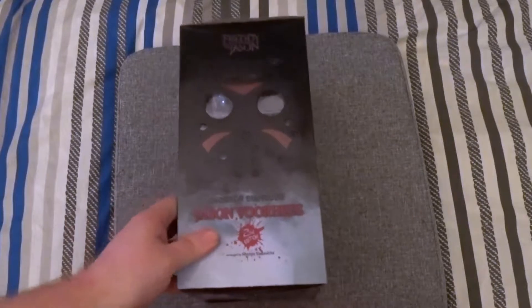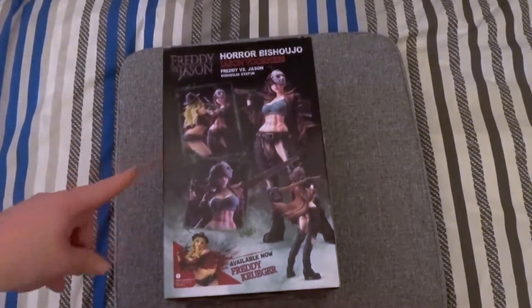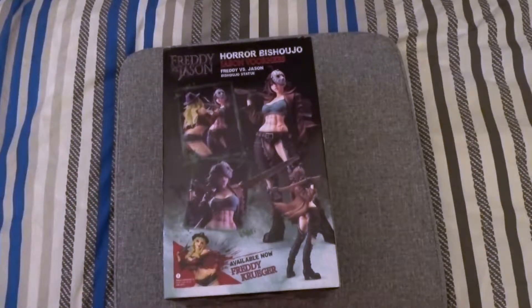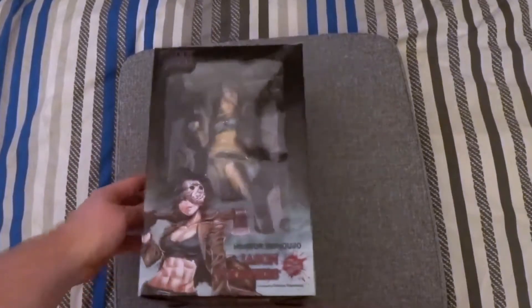The Bishoujo Jason Voorhees looks really cool. I like that it's got the hockey mask on there — they do a really good job on the boxes. I'm not going to get Freddy; it just doesn't look good in my opinion, but the Jason one looks really cool. So let's get it open.